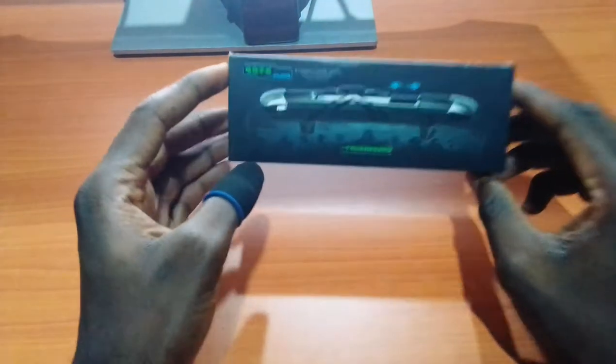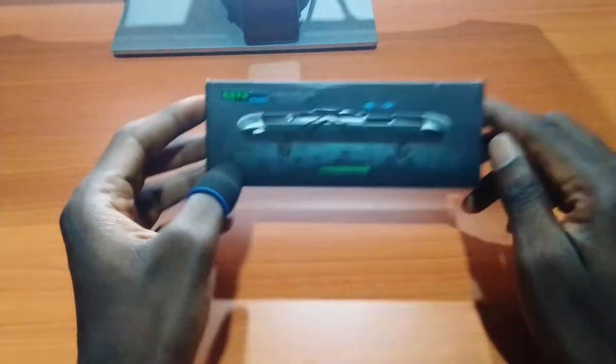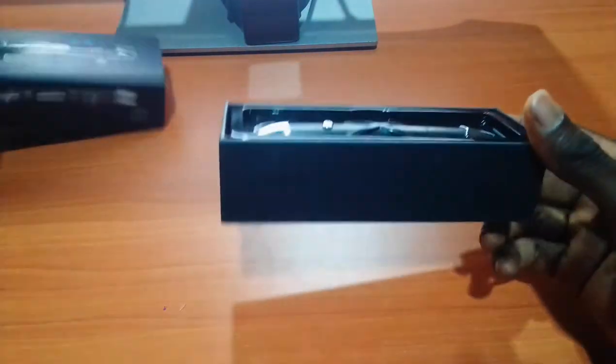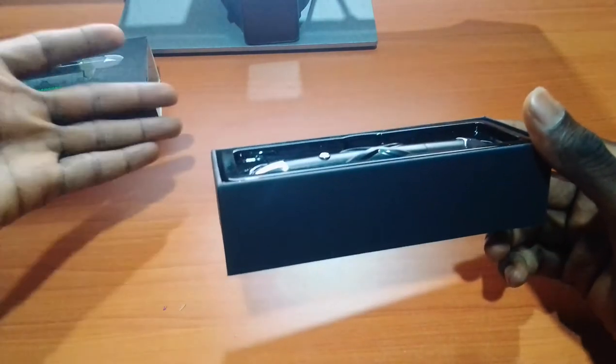Hi guys and welcome to my channel. In this video we are going to be looking at the G5 trigger with pulse gear. What this trigger does is it allows you to fire a single shot weapon on auto.